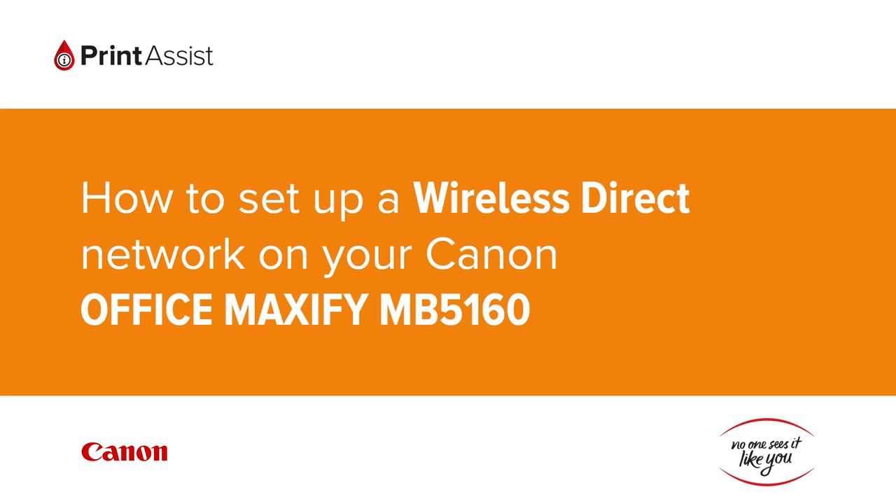In this video, we're going to show you how to set the Canon Office Maxify MB5160 to Wireless Direct, also known as Access Point Mode, so that you can directly connect your smartphone, tablet or computer.